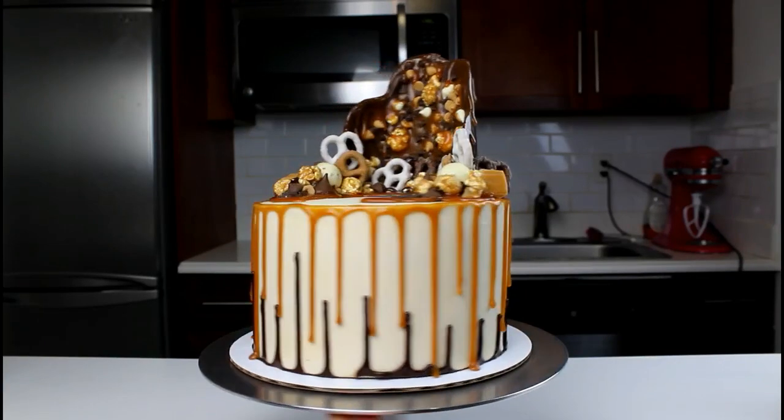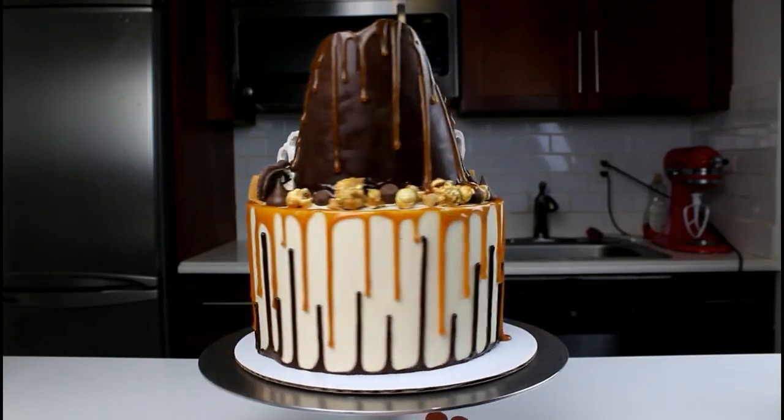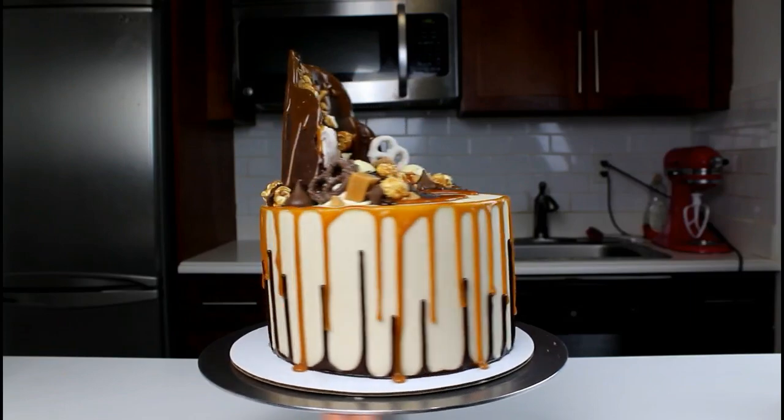Welcome back to the Chelsweets Kitchen. Today I'm going to show you how to make this double drip caramel chocolate overload cake.